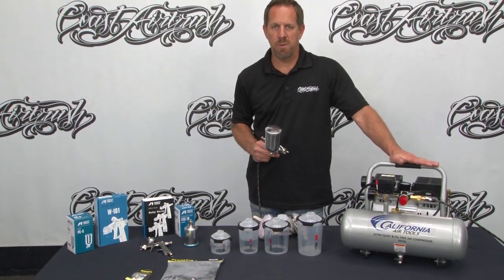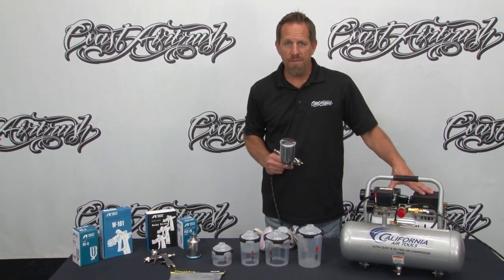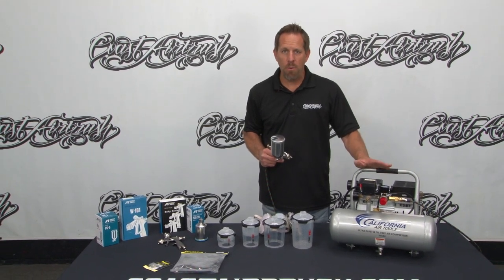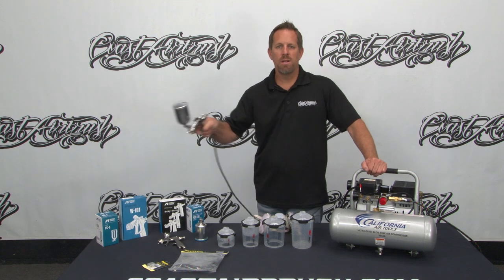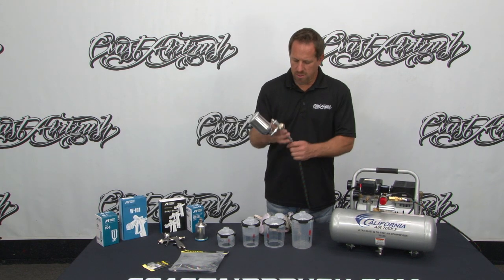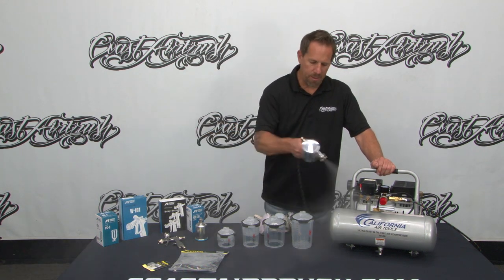Now, this is the noise level of this particular compressor. It's a twin piston, high CFM, 110-volt compressor — very unusual that they're lightweight, affordable, and pack that amount of power. So this is going to provide us plenty of opportunity to hold the trigger back and continue sterilizing our area without any insufficient air supply. The W101 is an unbelievable spray gun for this application.